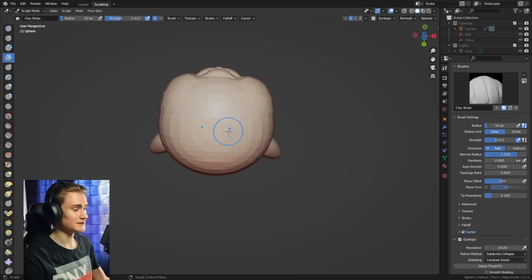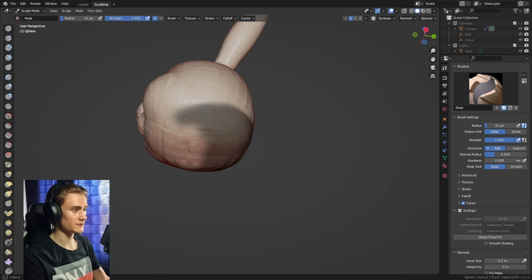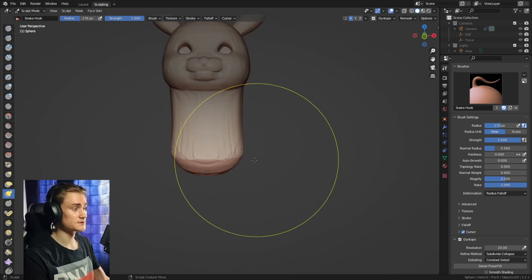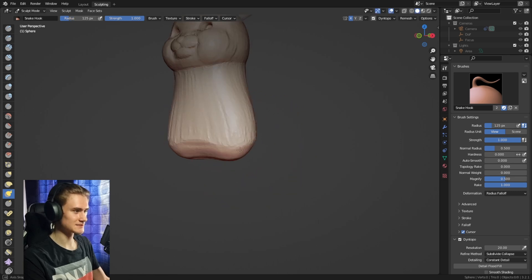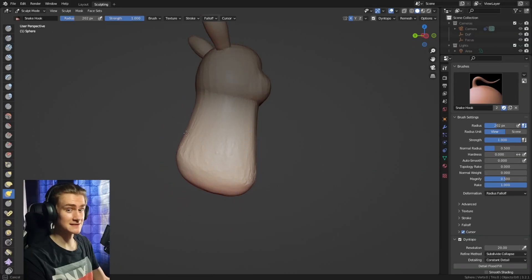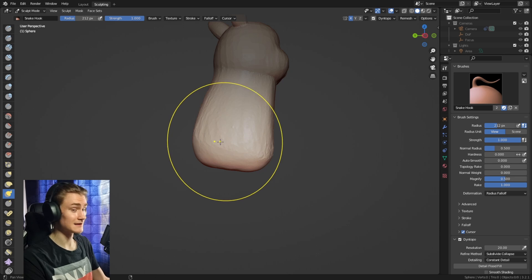The next part is the body. Use the clay strips brush to draw a circular shape at the bottom of the head, then mask that area, Ctrl+I to invert, and pull it out with the snake hook brush. Make sure the snake hook brush is nice and big so we don't lose a lot of volume while pulling out the body shape. Bring it down and backwards, then broaden the bottom since Pikachu gets quite thick there. Use the snake hook brush on the back side too to pull out more geometry for a nice round bottom.